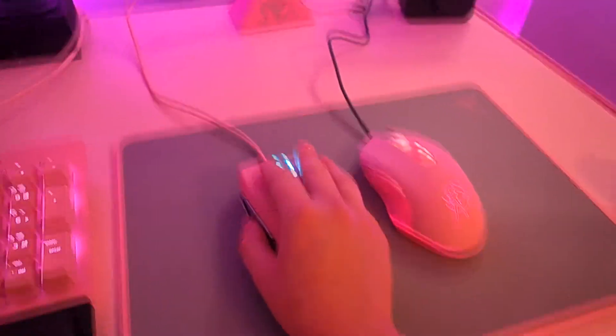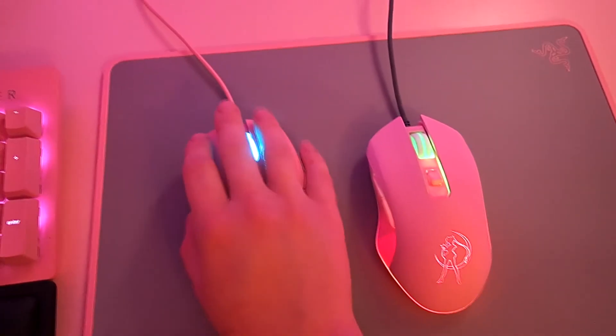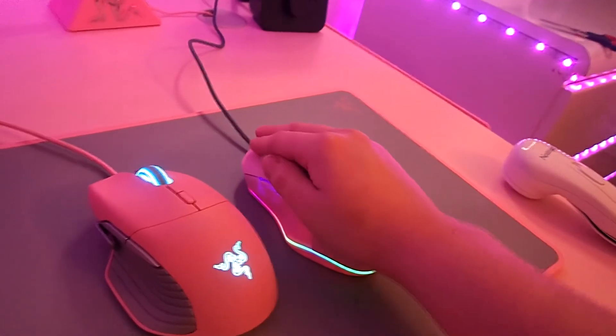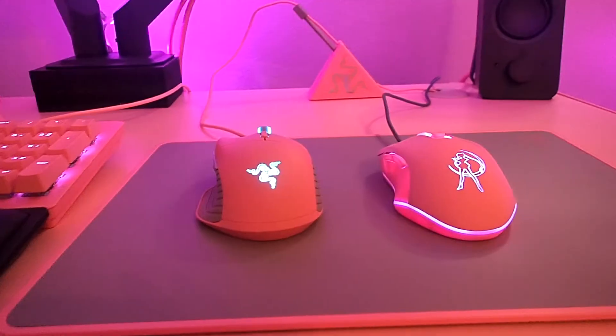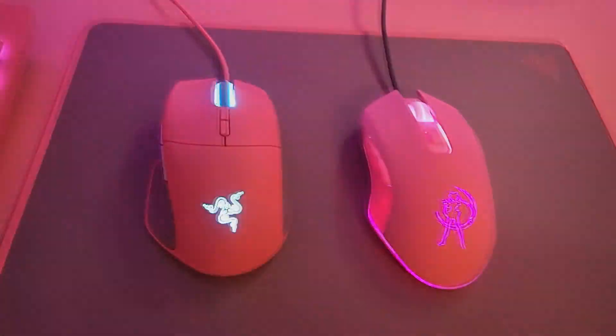In a nutshell: if you have big hands go with the Basilisk, if you have small hands go with the Athurus, and if you're not trying to spend a lot of money go with the Sailor Moon mouse. Thank you guys for watching today — hopefully you found something useful. If I helped you in some way please consider hitting that subscribe button, and hopefully you guys have wonderful days. See you next time, peace!